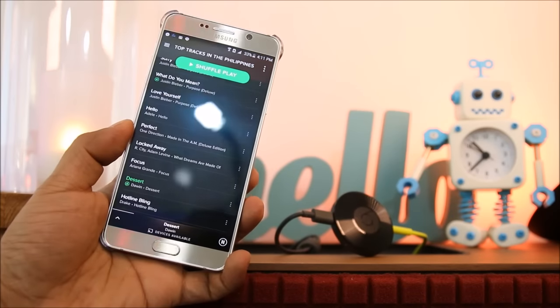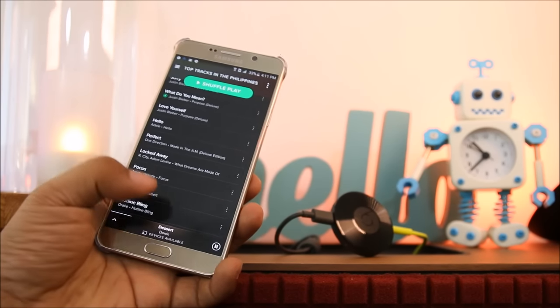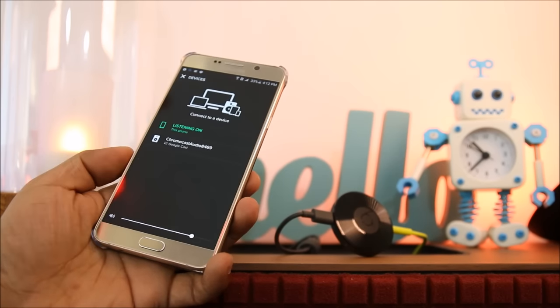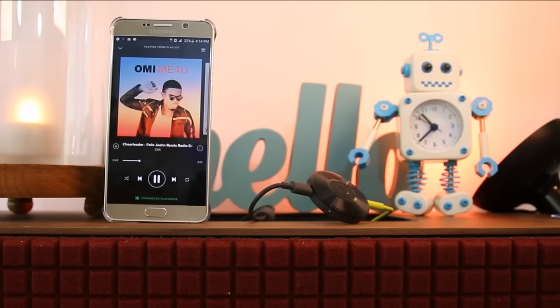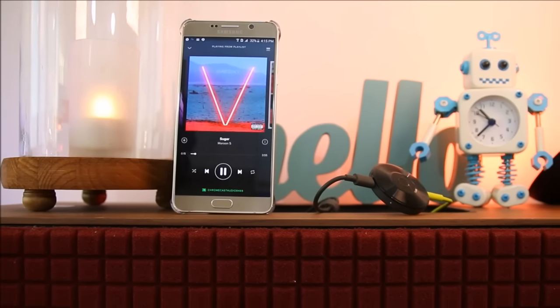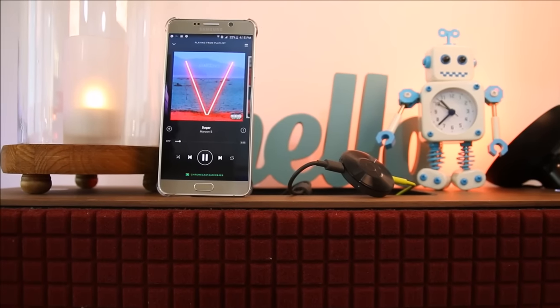If you have Spotify, the current track you are playing will have a small icon that says Stream to Chromecast. Streaming should be easy after that. Depending on the Wi-Fi connection and the speed of your internet, there might be some delay and distortion at first, but you can always adjust it for optimal playback.